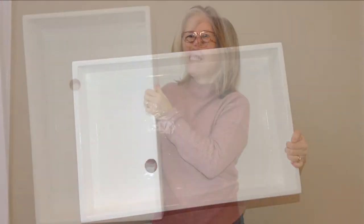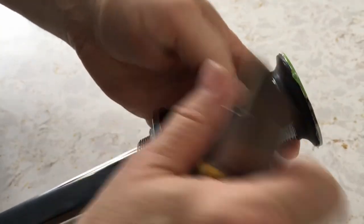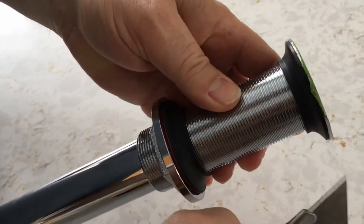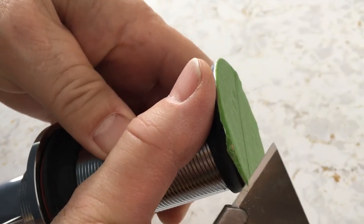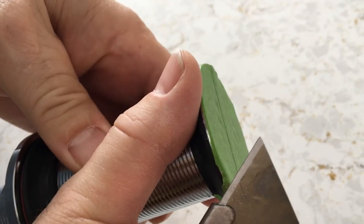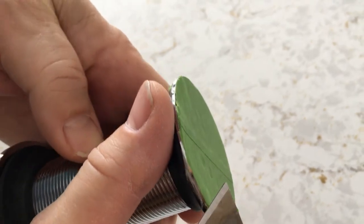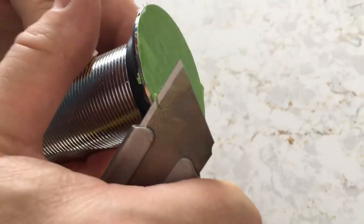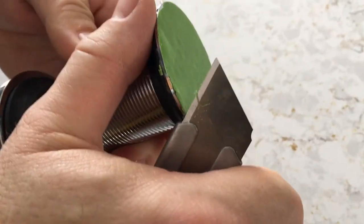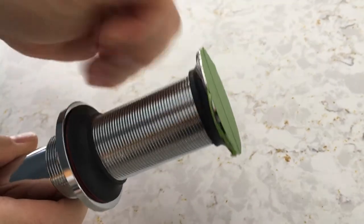With the shower pan finished and the Flex Seal fairly cured, we can now install it. I'm ensuring I have tape on the face of the drain but the edges are left bare, so the Flex Seal liquid rubber can self-level right up against the drain edge. To be clear, this is not to prevent the shower pan from leaking — that's already been looked after with two coats of Flex Seal liquid rubber and the rubber gasket on the drain itself. This last touch is just to remove the chance of any water pooling next to the drain lip.